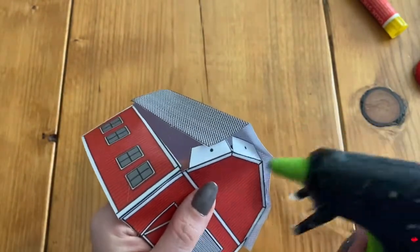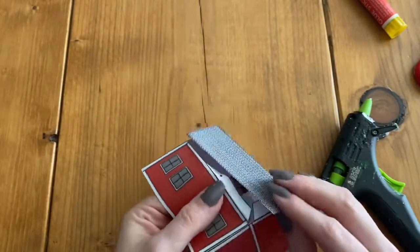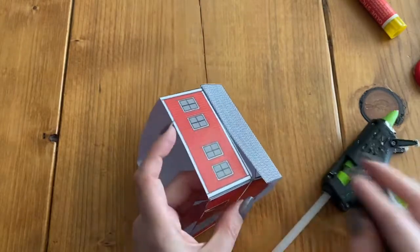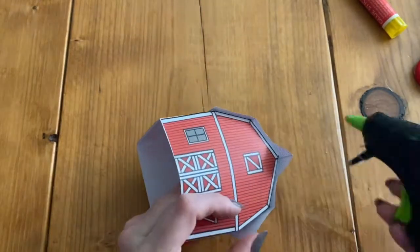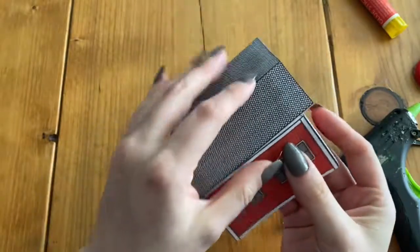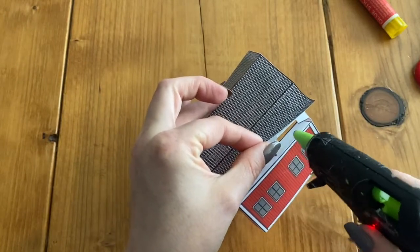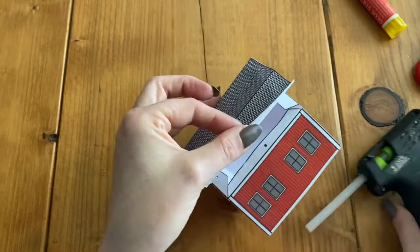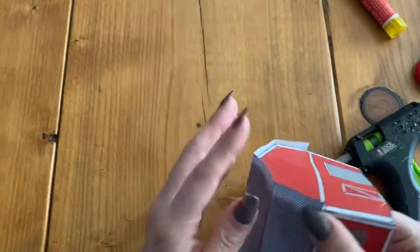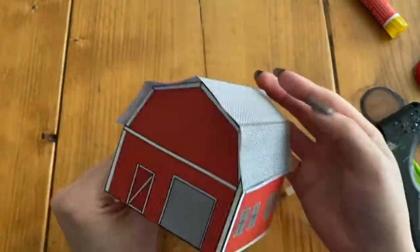I'm going to add glue and stick it down — now we just have one more little piece and then our last little flap. I'll add my glue and stick it. Okay, our roof is on and we just have this last little flap right here that needs to get glued down. I'm going to add my glue. And that's our 3D barn — looks pretty nice!